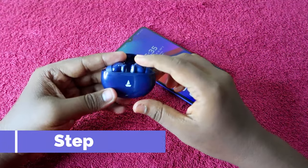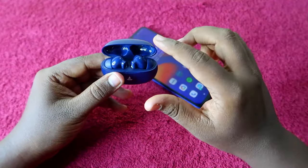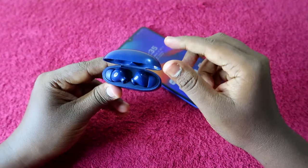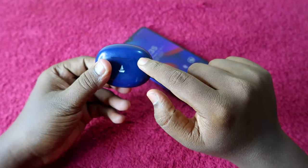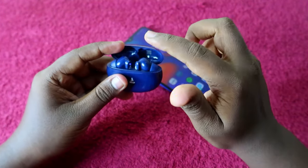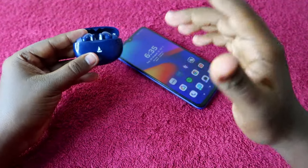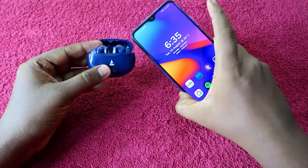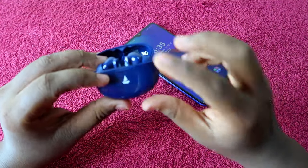The third step is the reset process. Place the earbuds into the charging case. The important thing is to keep the charging case door open — do not close it. Also ensure the earbuds are in the case but not connected to any other devices. These are the initial checkpoints.